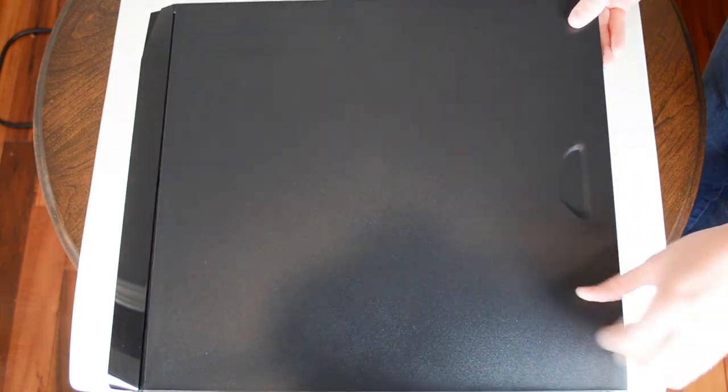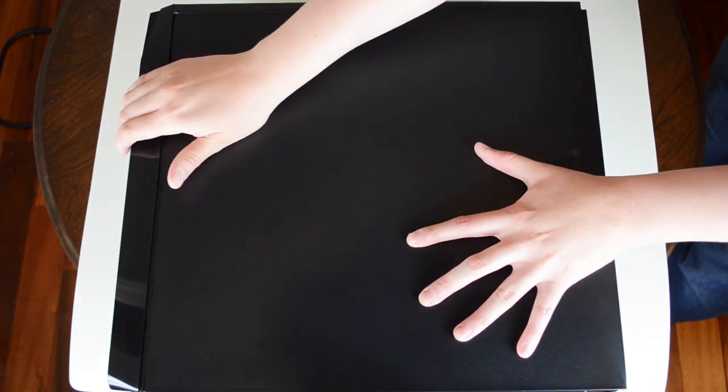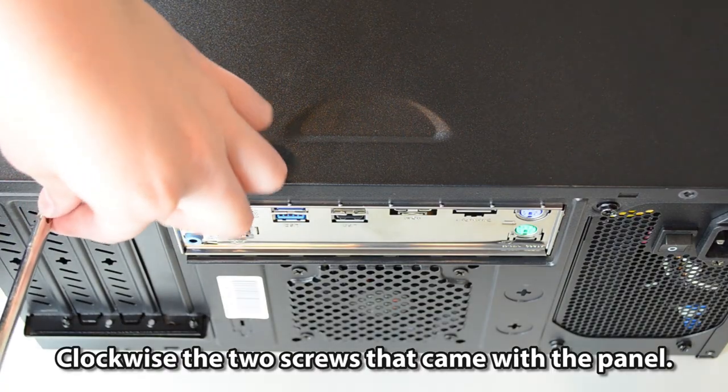Now reinstall the right panel and clockwise the two screws that came with the panel.